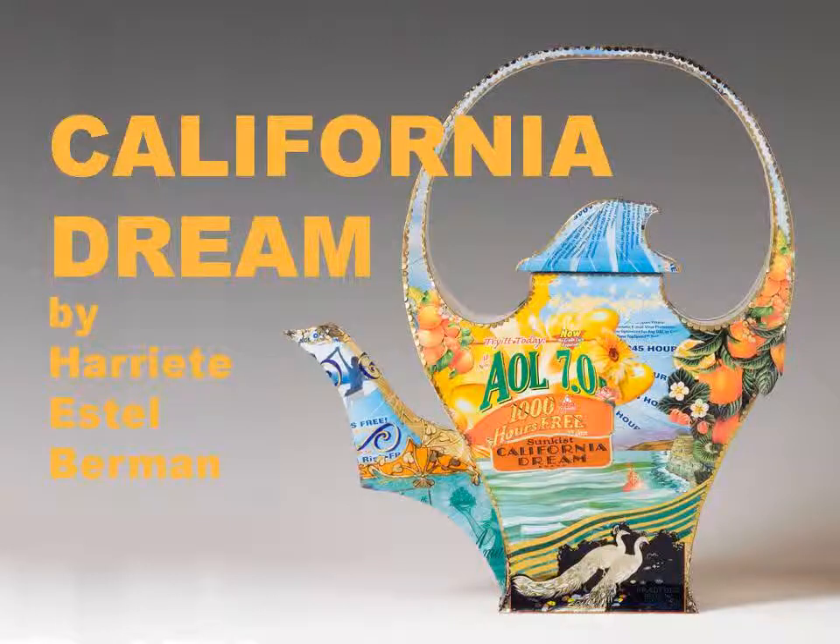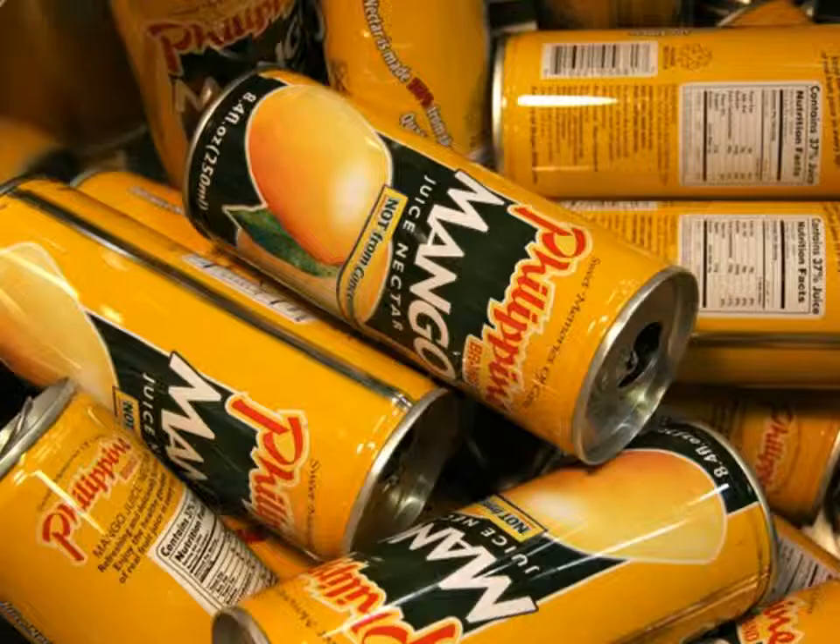Hello, my name is Harriet Estelle Berman. California Dream is my larger-than-life-size teapot constructed from recycled tin cans.